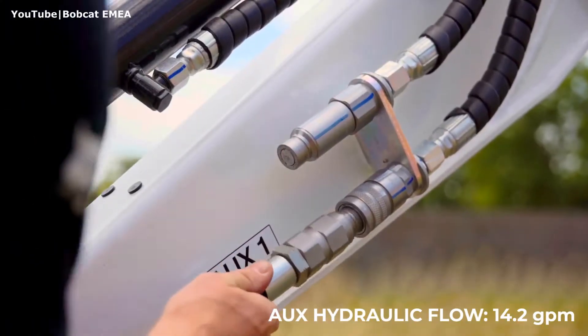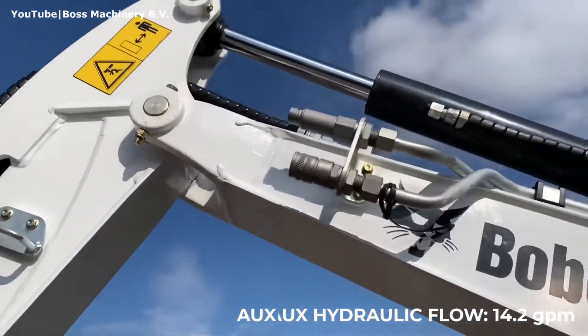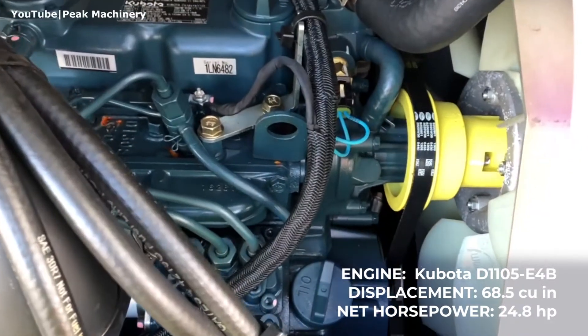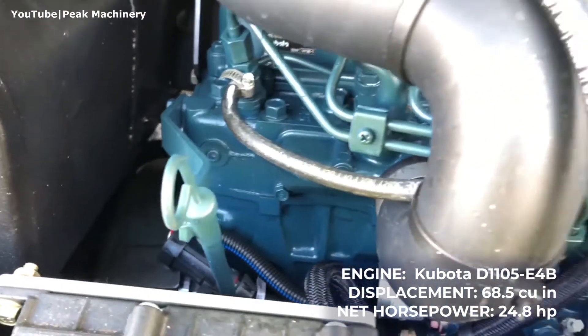The auxiliary hydraulics of this machine produces 14.2 gallons per minute of flow and 2,611 psi of pressure. It is powered by the three-cylinder Kubota diesel engine which generates 24.8 horsepower.